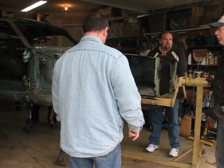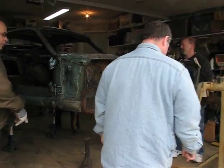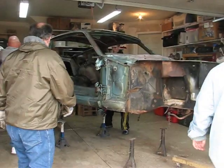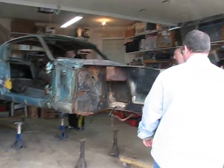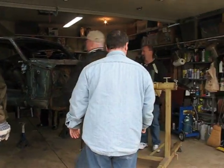Now what we need to do is roll the back of the car that way so that we can get this front up in the ground. There. Okay. Good, good, good.